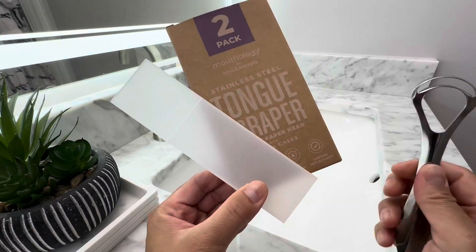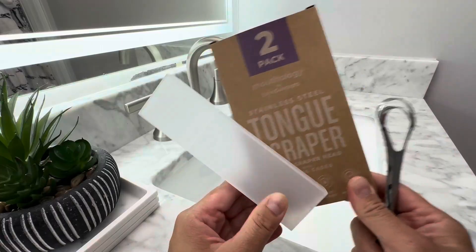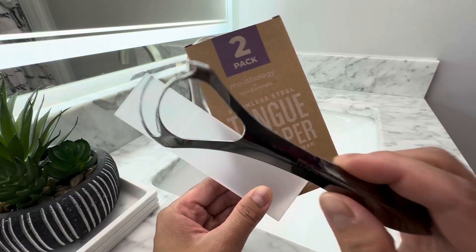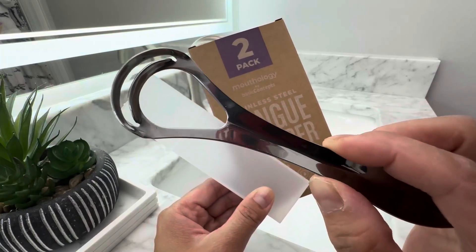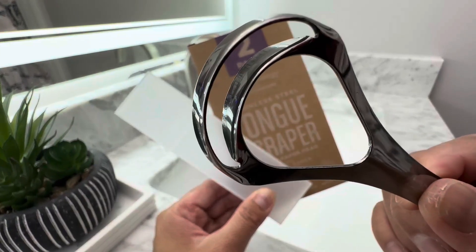Hi everybody, I want to give you a quick look at this tongue scraper. If you do oil pulling at all, you are probably really familiar with this product. And if you do oil pulling and you don't have one, I highly recommend one because it really cleans your tongue.